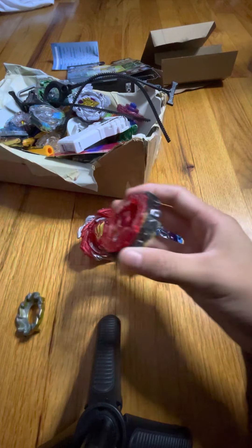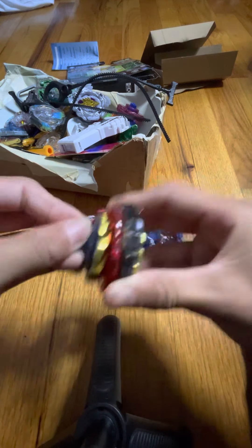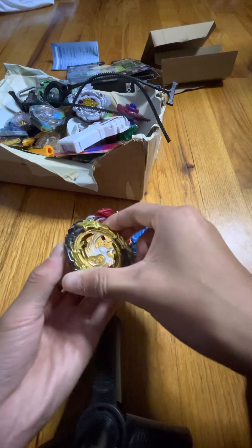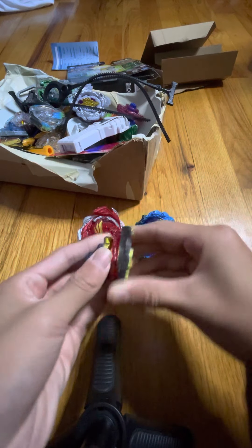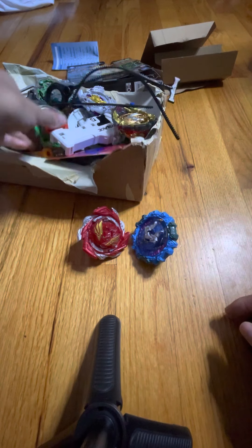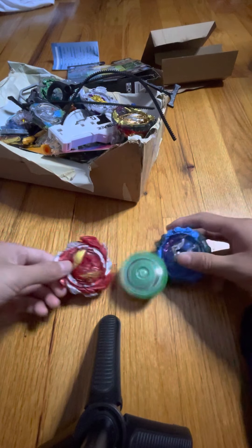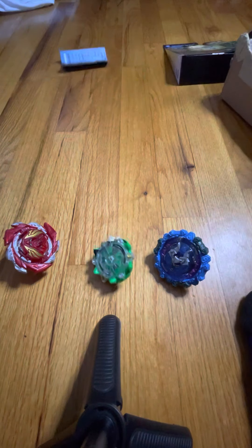Here's my best Beyblade right here. Here's my best bet — this part can come off. And this one, this one's actually what I go for, so let me put this inside.